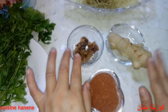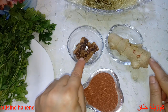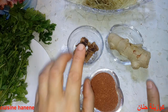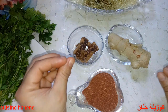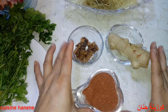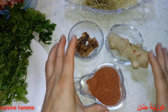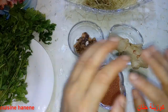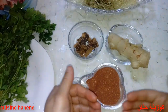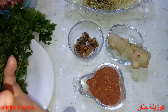لتر ونصف من الماء نغلي. نضع الماء حتى يغلي لدرجة مئة بالمئة. بعدين نغسل الأعشاب من الغبار، ونضع الأعشاب مع قطعة الزنجبيل المبروشة في الوعاء. نتركها تغلي لمدة خمسة عشر دقيقة.